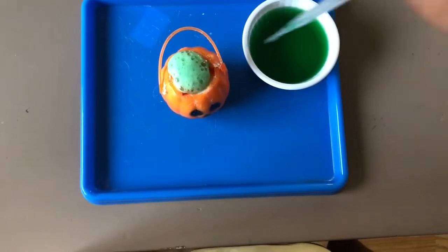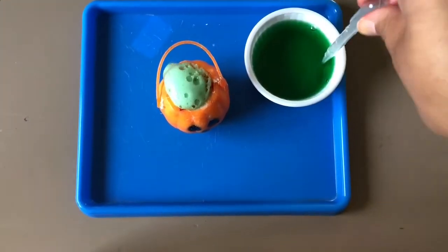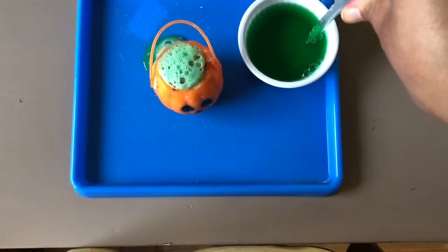Once you're ready to do this activity with your toddler you can invite them over to explore their pumpkin or cauldron using their pipettes and some vinegar.